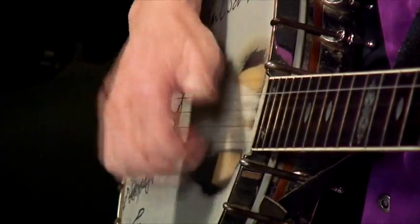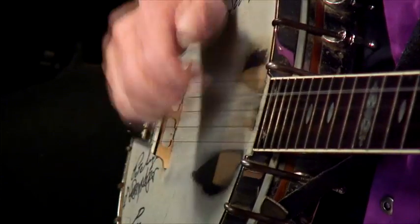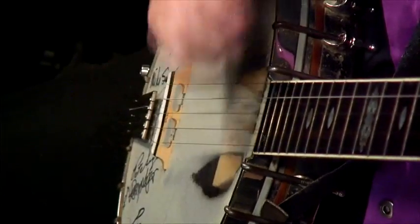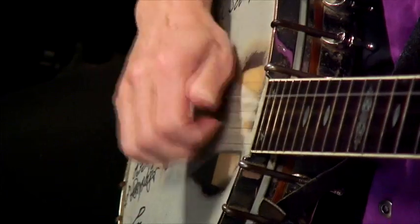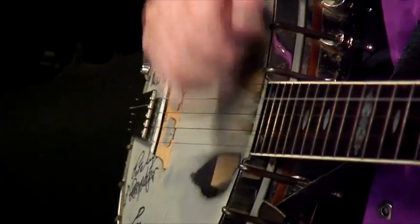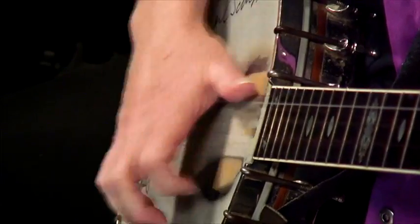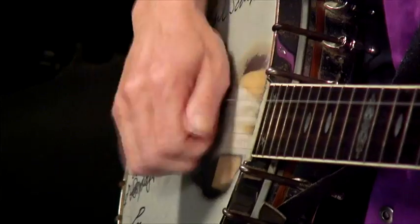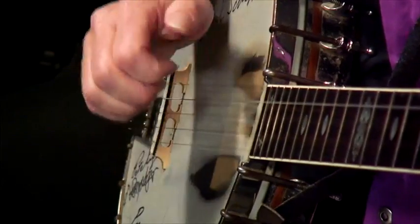Now individually: one, two, three, four, three, two, one. Now one and three, two and four, two and three. Again: one, three, two, four, two, three. One, three, two, four, two, three.